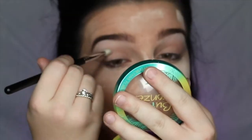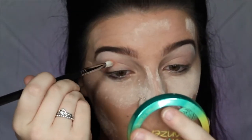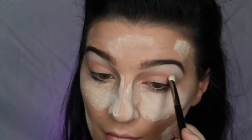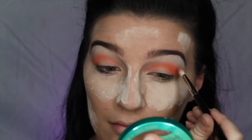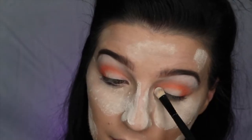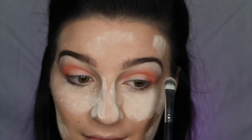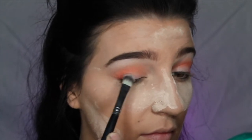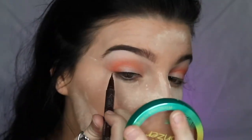Next, I'm going to be taking this nude color and applying that into the crease to serve as a transition shade before we move into this light peach color, which I'm also going to be applying into the crease — make sure you're blending so there are no harsh lines. Next, I'm taking this bright orange eyeshadow and applying it on the outer corner, softly blending towards the inner corner. Then I'm going back into the white eyeshadow all over the lid before applying a light shimmery lilac color softly over the lid for a nice highlight. Then I'm taking my Kat Von D Tattoo Liner in Mad Max Brown to tight line my upper lash line.